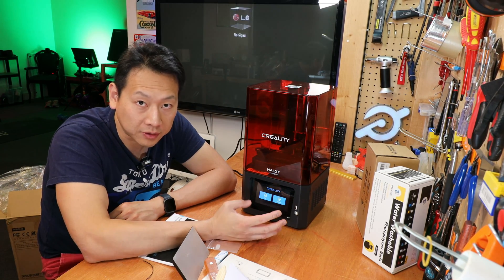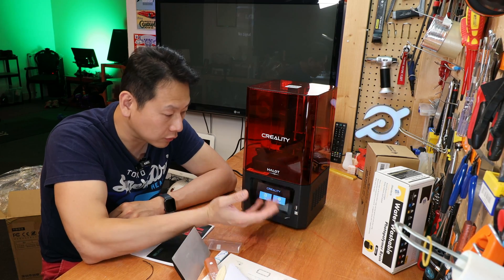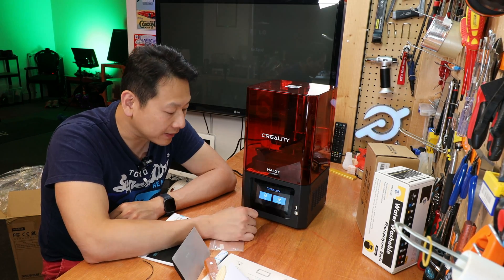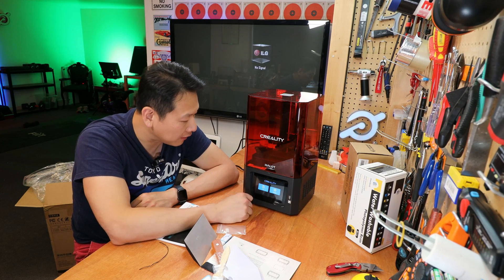If any of you guys are buying this printer and you're not familiar with 3D printing, what will you do? You'll do exactly what I'm doing right now. I'm not going to mess around with too much detail — I just want to see if it prints by itself. So you've got file and settings — this is kind of ready to go.